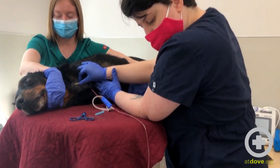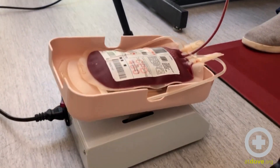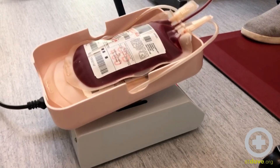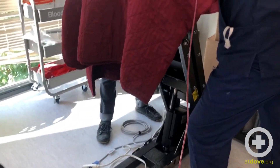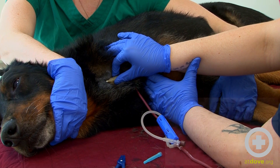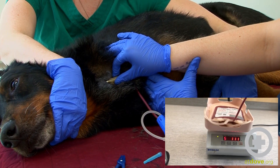We are currently using a rocking scale that's mixing our blood with the anticoagulant. You want to watch the scale rise in numbers so that you know that your blood is still flowing. A typical donation can take about five to ten minutes depending on the dog and their blood pressure as well as their packed cell volume. It should be rising anywhere from one to three grams per second.